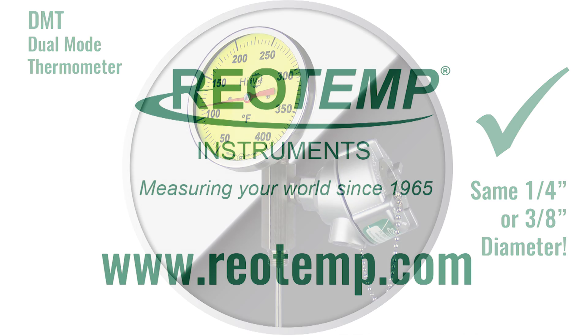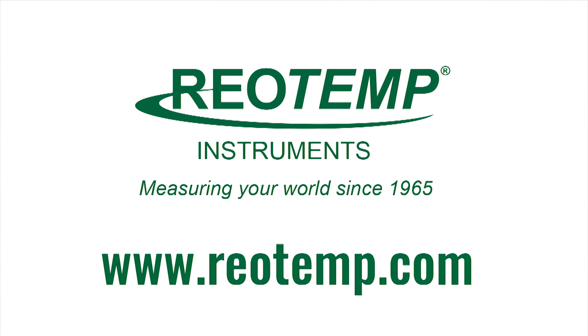For more information on this and other RioTemp products, visit RioTemp.com.